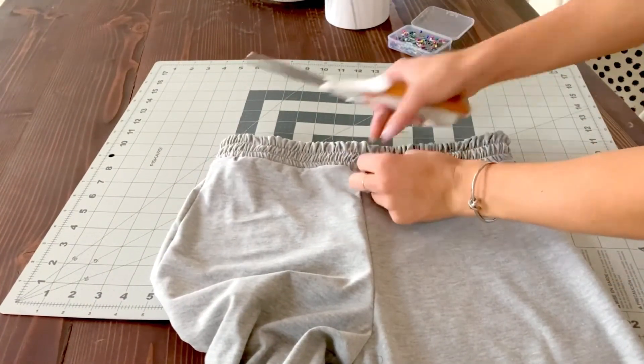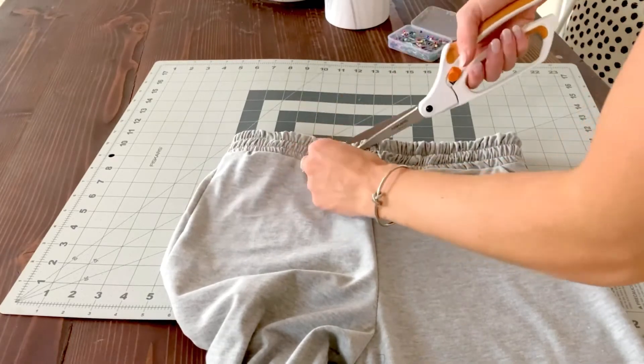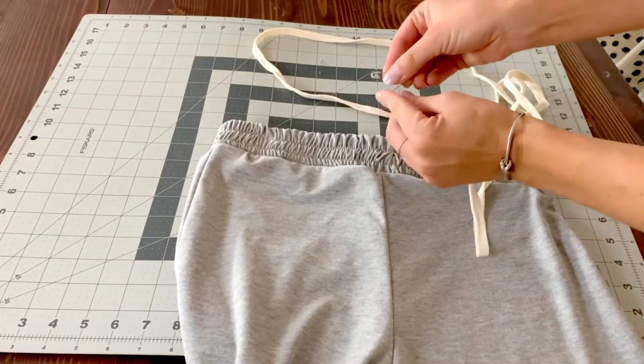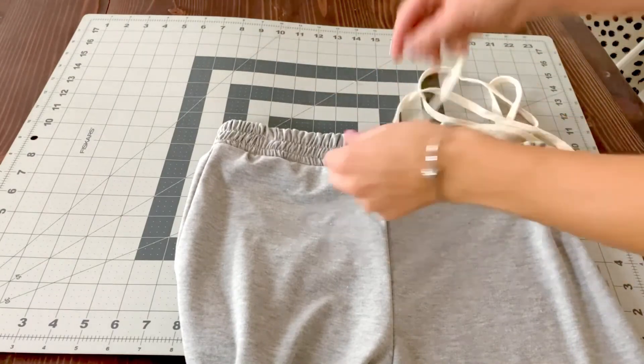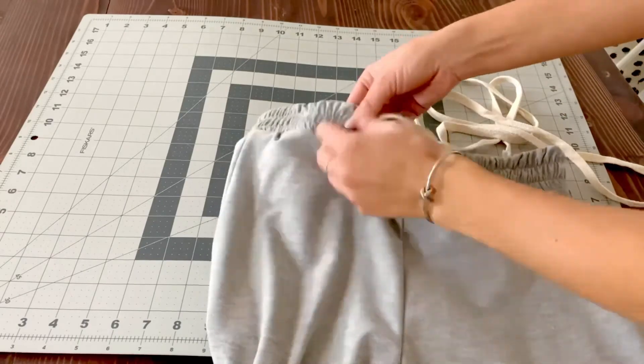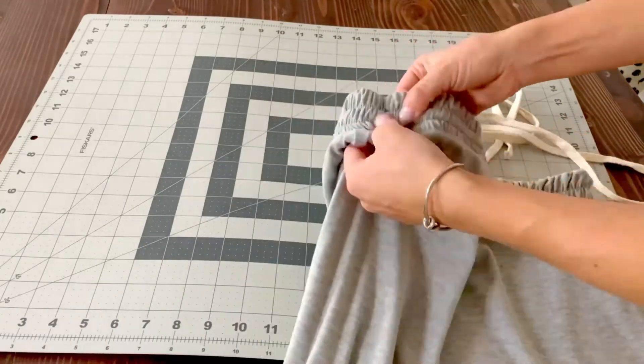Now I'm just going to cut two holes where I want the drawstring to go through. You can finish these before if you like, but I just cut the holes and don't finish it because I'm lazy. Now put a safety pin on your drawstring and just push it all the way through.